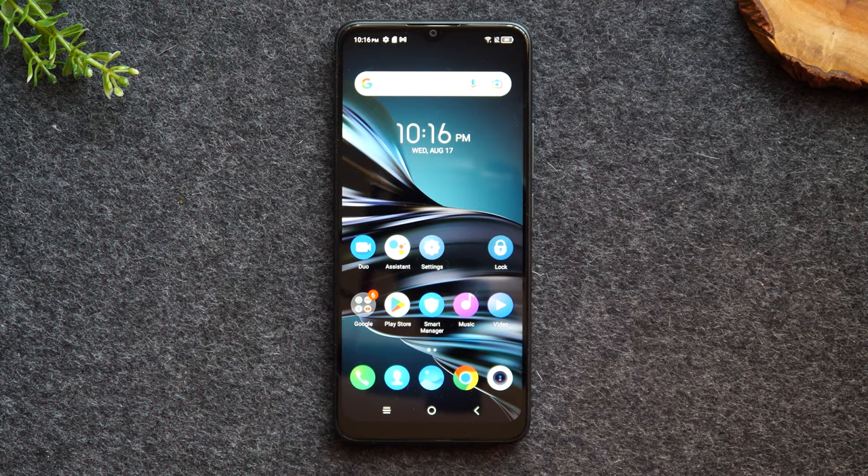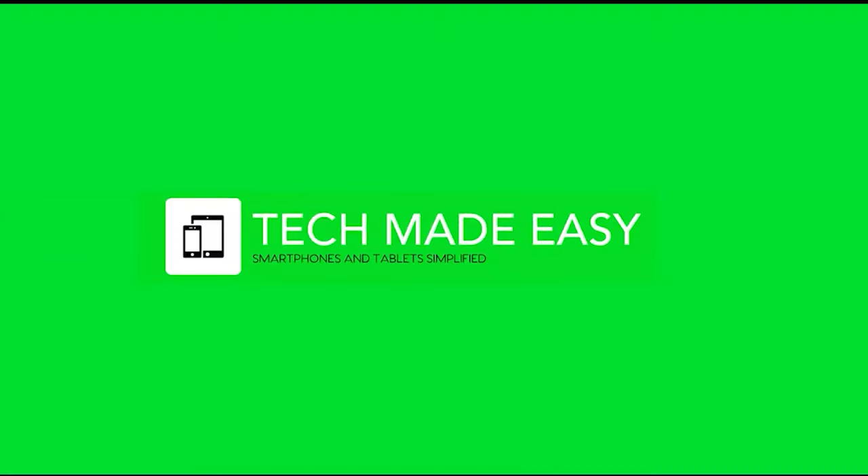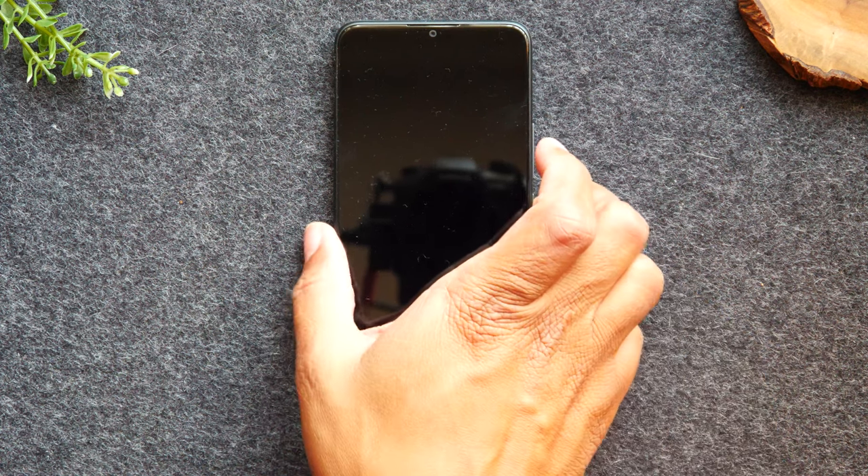In this video, we're going over how to take a screenshot on the TCL 20XE. Welcome back to another video. I'm your tech guide, Wayne. In the video today, I'm going to walk you through how to take a screenshot on the TCL 20XE.